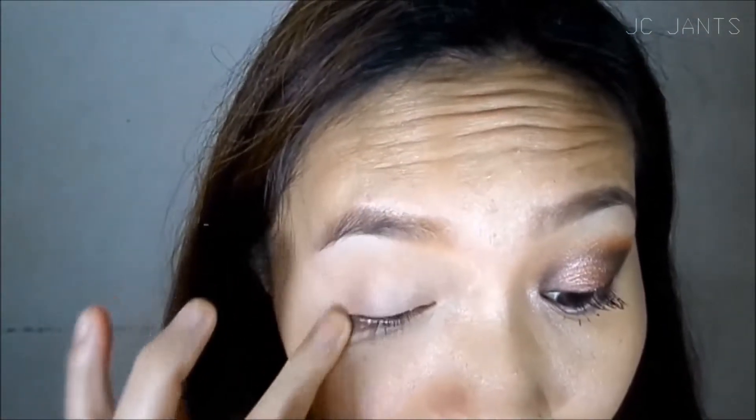I'm gonna start with concealer. This is the Sansan concealer. As always, I use this as my primer. I don't know what I'm talking about — just use it on the whole eyelid.